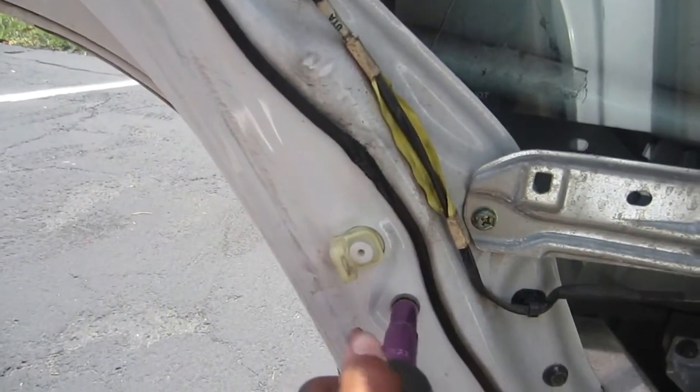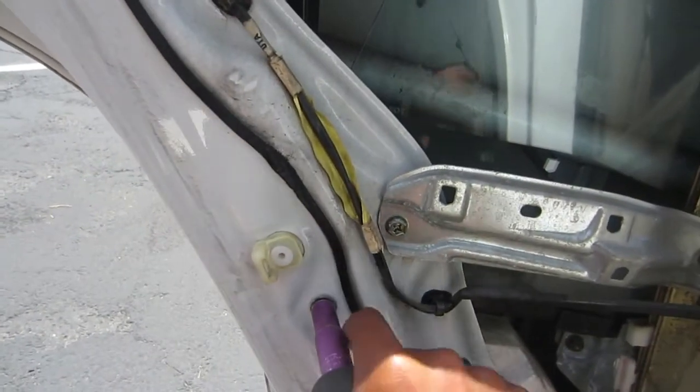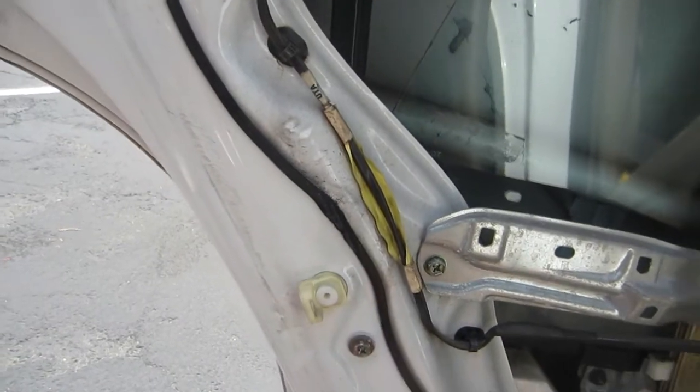The regulator is just held on by two 10-millimeter bolts. So I got my socket and ratchet and got those out.